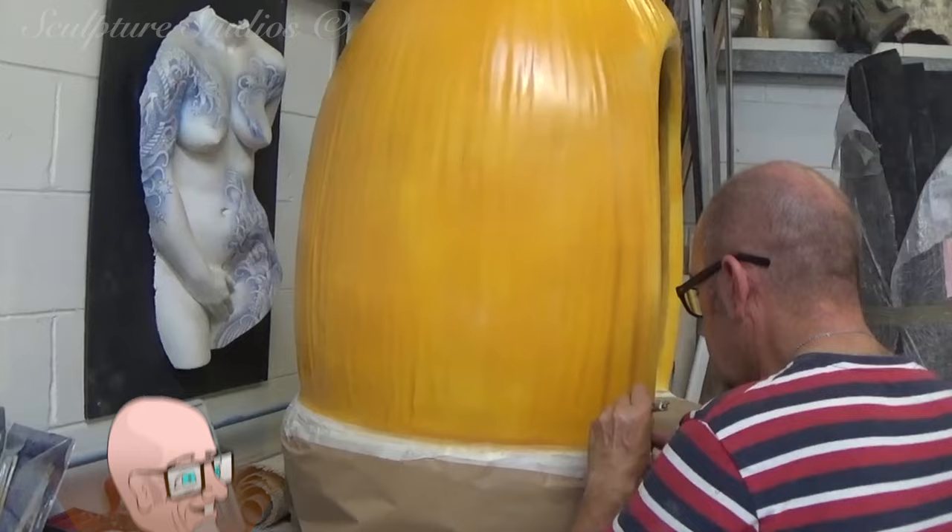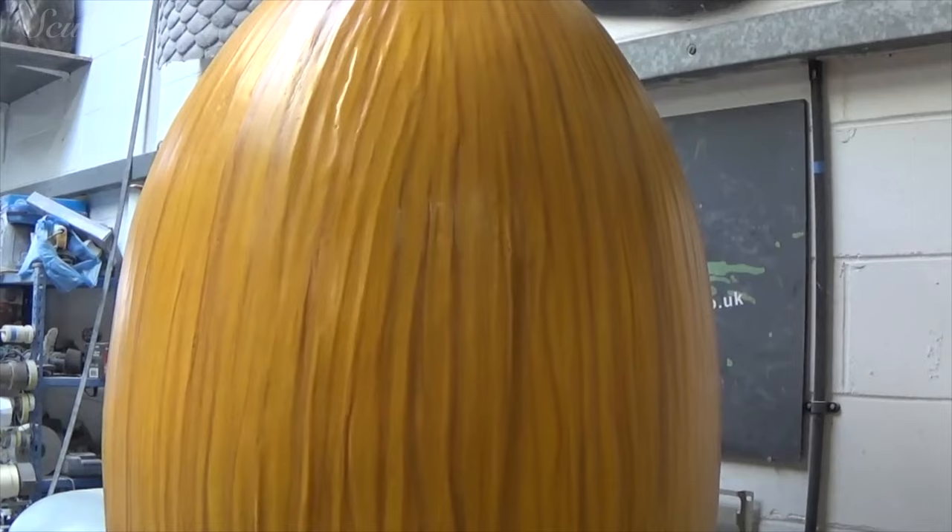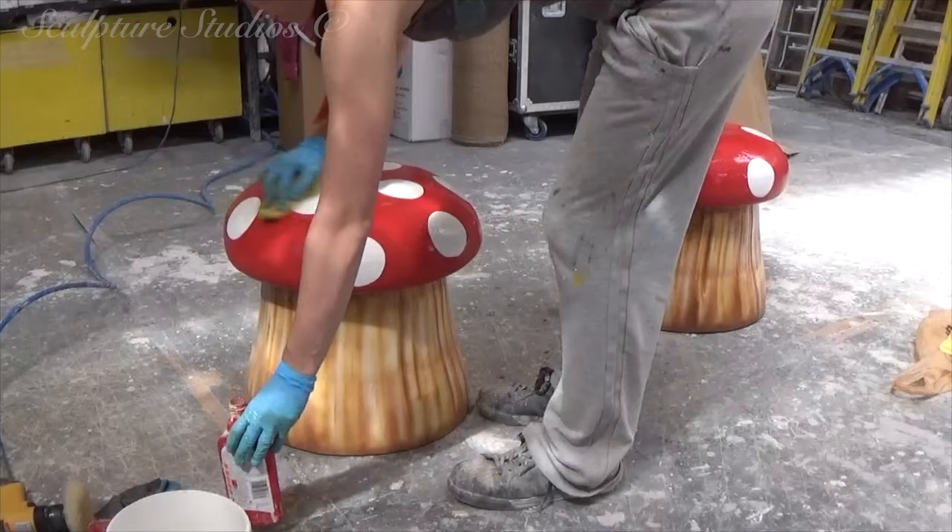Here we have Gary working on the detail, creating a more natural finish and working with the existing grain lines. As a little bonus for Amy and the children at the school, we've also created these little mushroom stools. Made in a similar fashion from a mould and airbrush detail, these should look great alongside the other woodland theming.